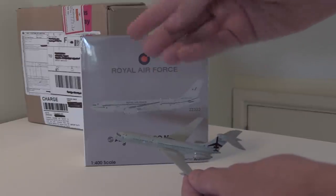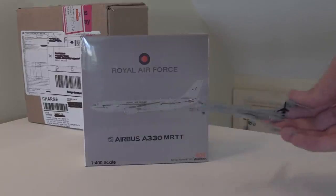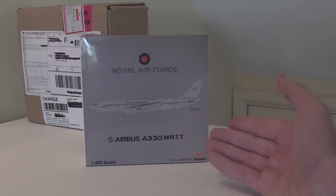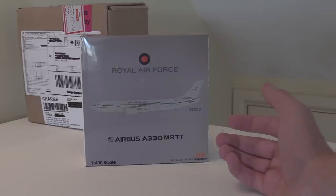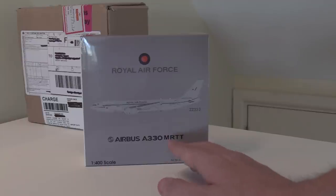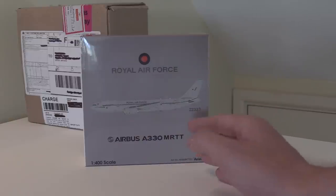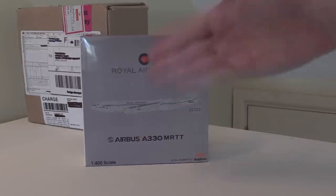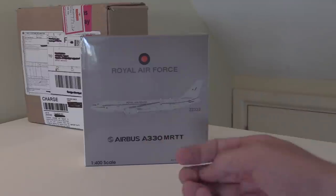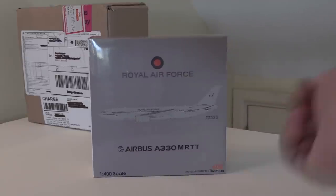It's nice to have the progression — I've got the old one, I've got this one, and eventually I'll have the new livery one. It's partly that, and also it's just a cool livery. Even though it's a very boring gray in a sense, it's a lot more military. This is also my very first Aviation 400 model, so I'm very excited. I've heard some amazing things about Aviation 400. I did actually order the British Airways A350-1000, but that model arrived broken from eBay so I wasn't able to get it in the end.